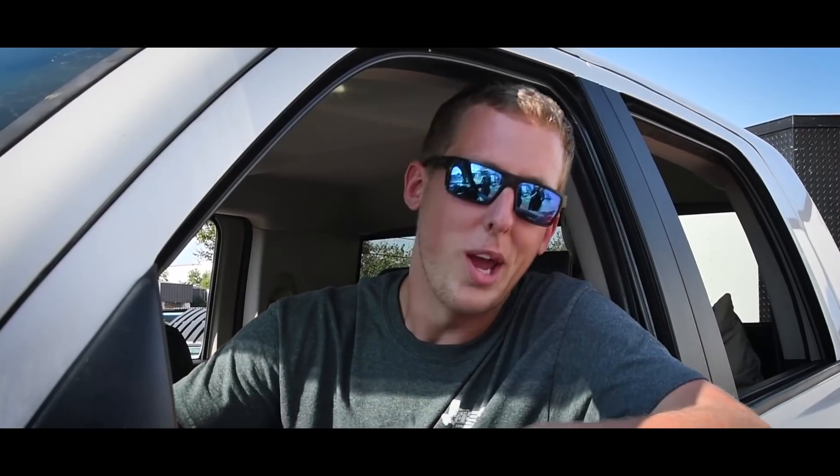Leaking some tranny fluid. Hell yeah brother. We done did it for Dale. Time to take this stock transmission out and put a mega comp in there and let her eat.